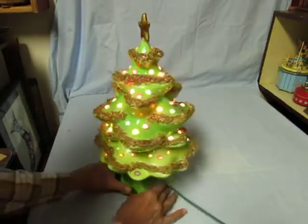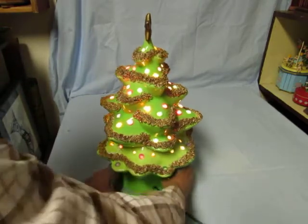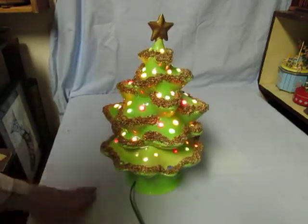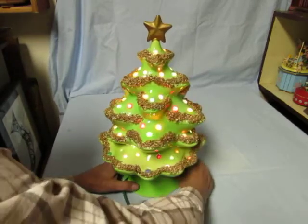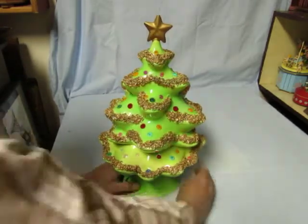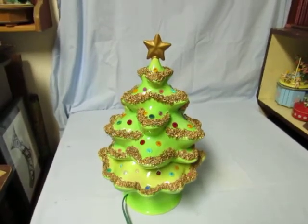Just turn it around from the other side. Turn the lights off and have a silent night.